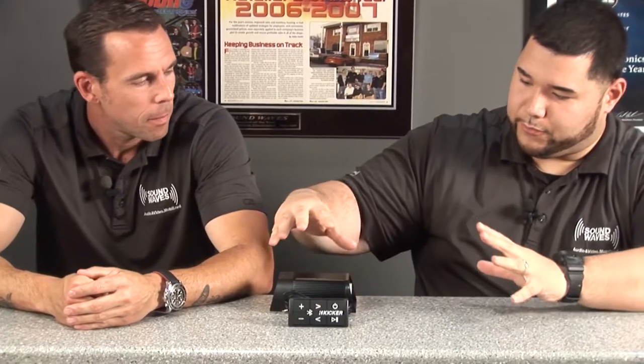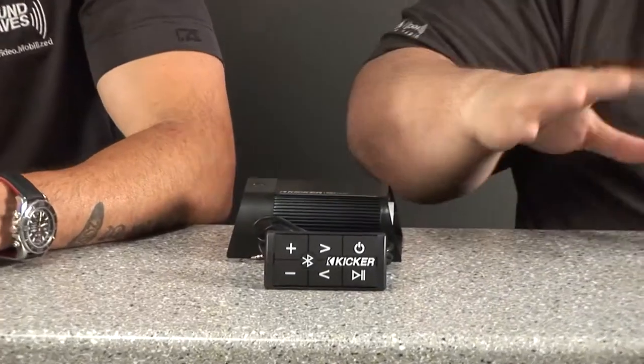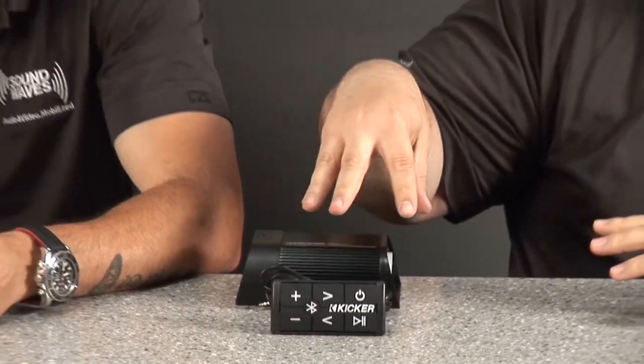Why do I want this? So, this is a two-channel amplifier paired with a Bluetooth system together. You don't need a radio, you don't need any type of source unit. This is your source unit all in one for Bluetooth audio streaming. It also has an AUX input built into it so you can plug in basically any device as well.